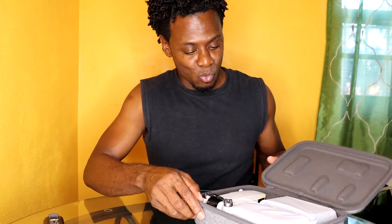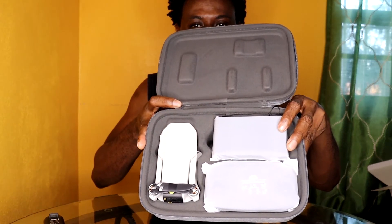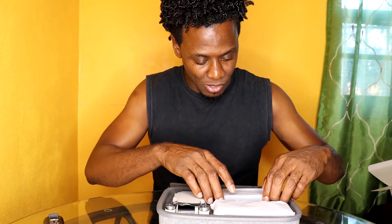Now it's time for the main course. I'm excited — whoa, now that's what I'm talking about! Let me show you what it looks like. Nice. Let's see what's up.